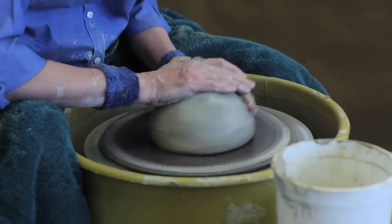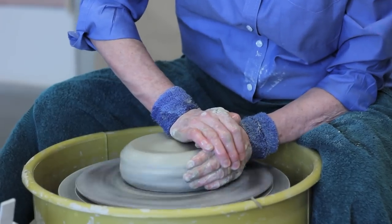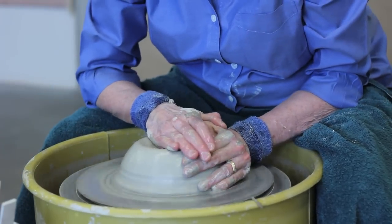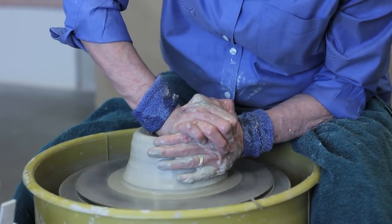I'm using four pounds of stoneware clay. I attach the clay to the bat and then I center the clay. After I center the clay, I open up.